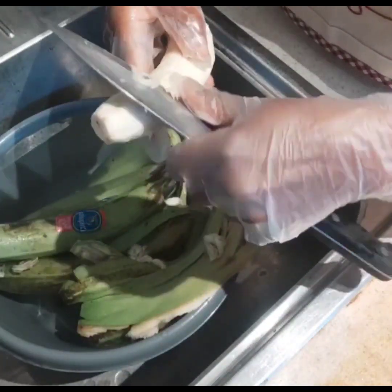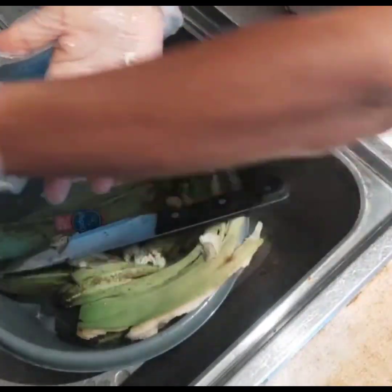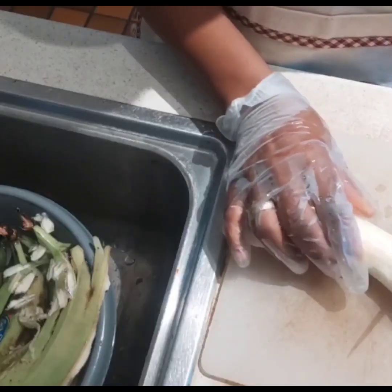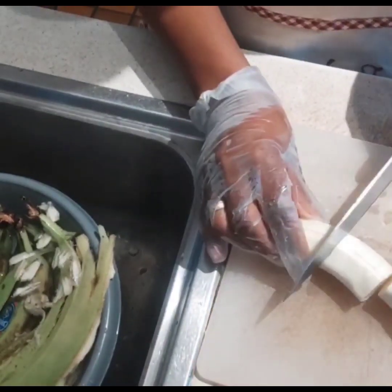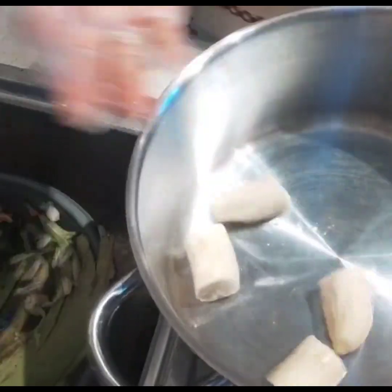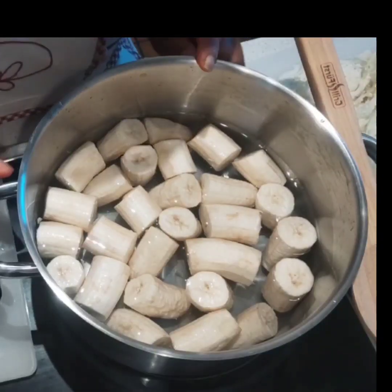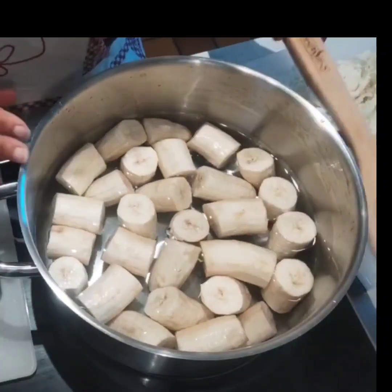After peeling, use your knife to take out any remaining skin still lodged on your banana, and then you can wash it. You can cut your banana into two pieces, but today I'm cutting it into four pieces. Then transfer that to your pot. This is a pretty quick recipe — green bananas don't take long to cook, you can make this dish in 15 minutes.